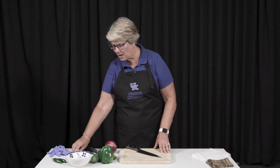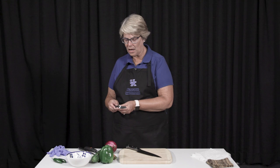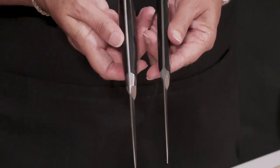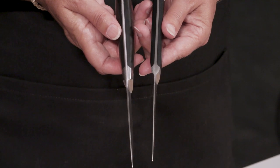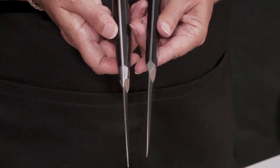Then we also have paring knives, and I have a couple of paring knives that I really love. This one's real expensive, and this one's really cheap. You'll see that both of them, however, have the metal going down through the center, and this allows for a little bit more support and for them to last longer.